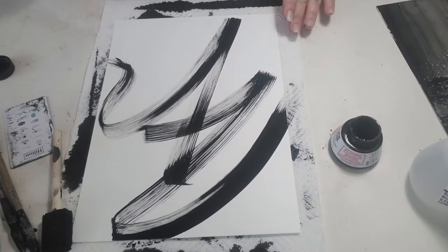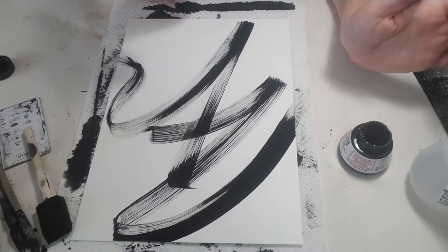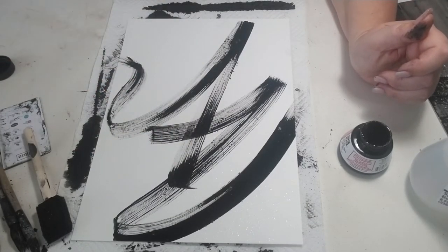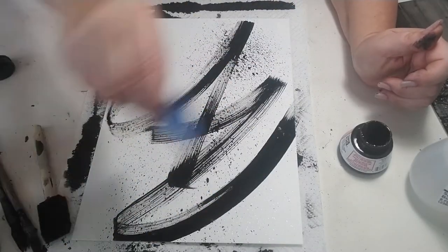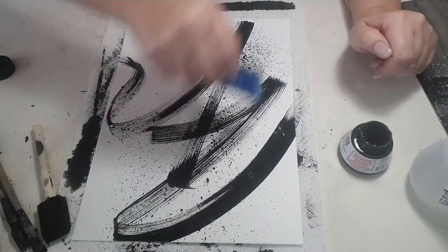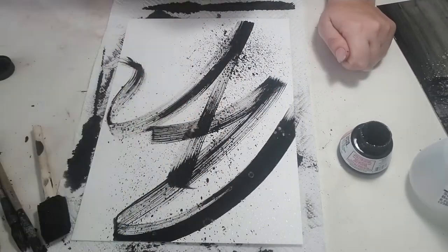If you want to go in and try Yupo paper, go to my website yvettestinamon.com under Art Supplies and I'll have a link to what I find is the best price. So I've just put some pure ink, I'm going to spray some ammonia, and then take my spray bottle that has ink in it and just do a little splatter. Just going to let that dry. You can see as it's drying, where the ammonia ended up, it's starting to disperse — you're getting these little daubles and watermarks.